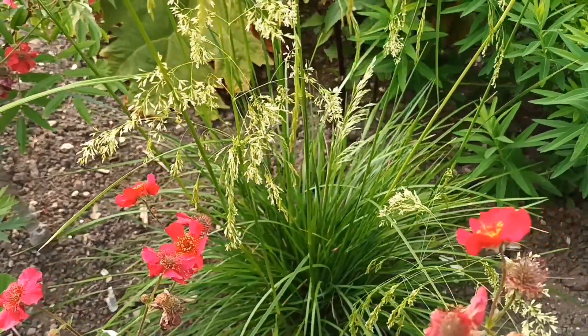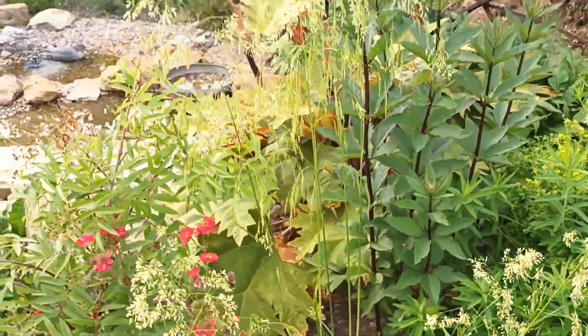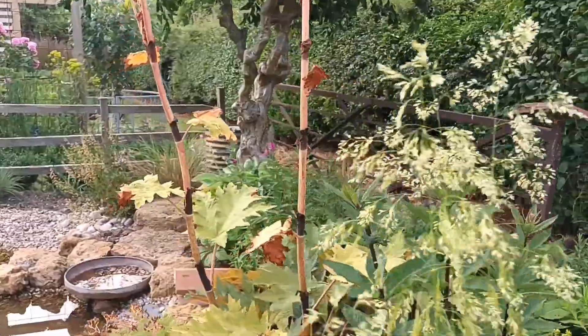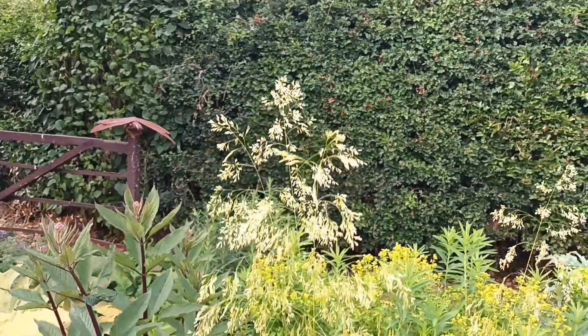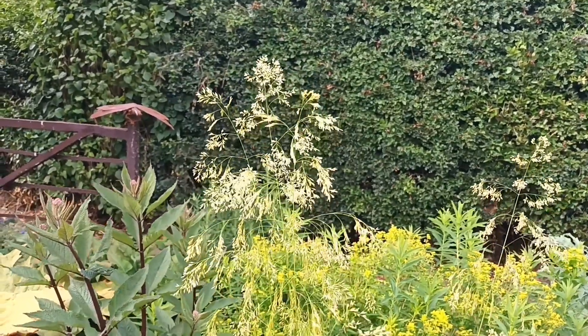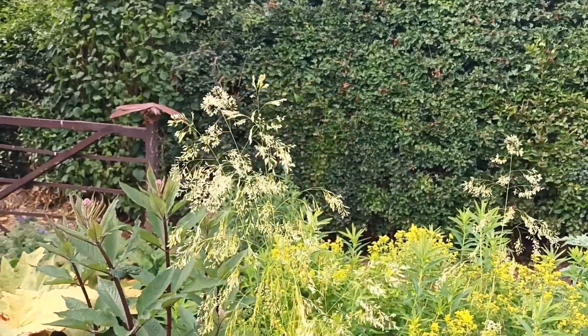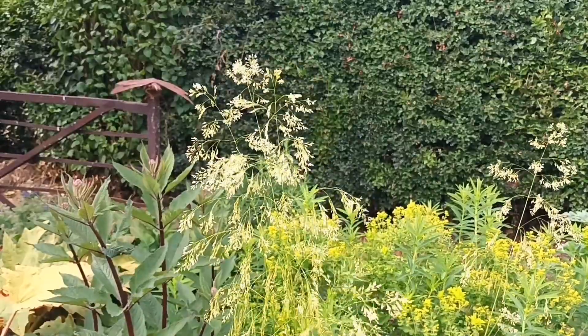I'm really rating it at the moment and hopefully that one will prove to be a bit of a winner. That's just a Deschampsia cespitosa 'Goldschleier' chance seedling. I do know the two parents — 'Goldschleier' being one — and I shall keep the other one a secret for now.